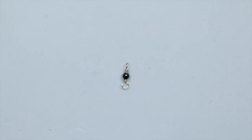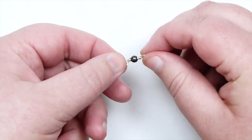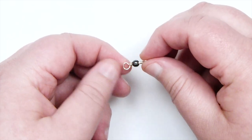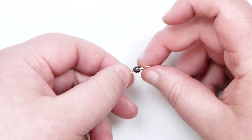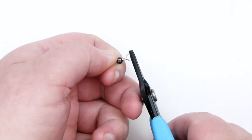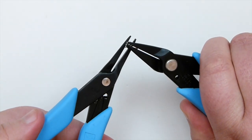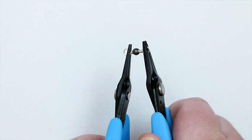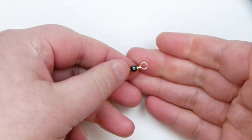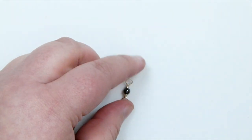Now, while we're here — I prefer to make my loops facing the same way. If you've accidentally made one loop go the other direction and ended up with them facing opposite ways, it's quite easy to fix: just place flat nose or chain nose pliers on one loop, another pair on the other loop, and twist until they lie in the same direction. Just like that — so there we have the loops facing the same way. That's as easy as that to fix.